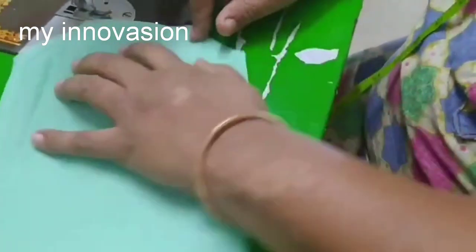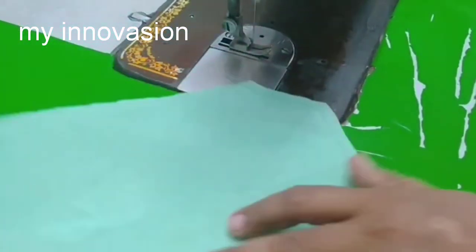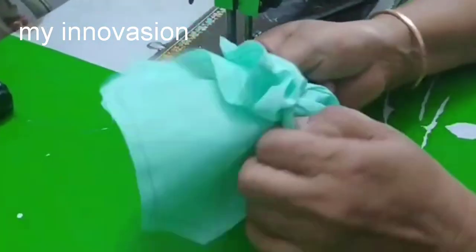We will use it for one or two days. We will wash it and now we can reuse it. Now we can reuse it.